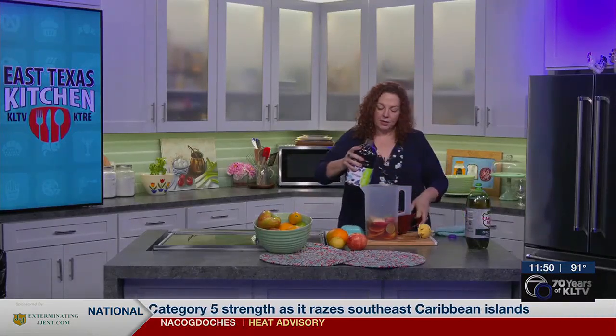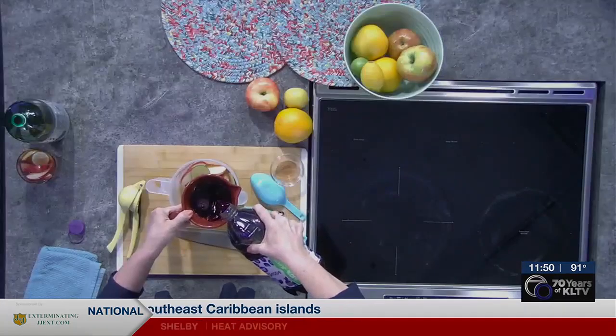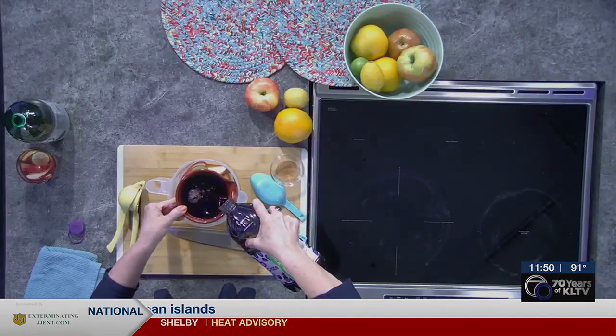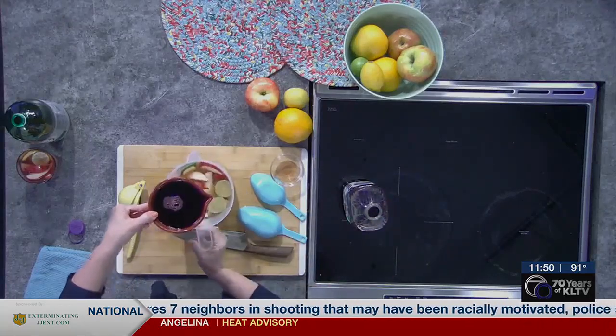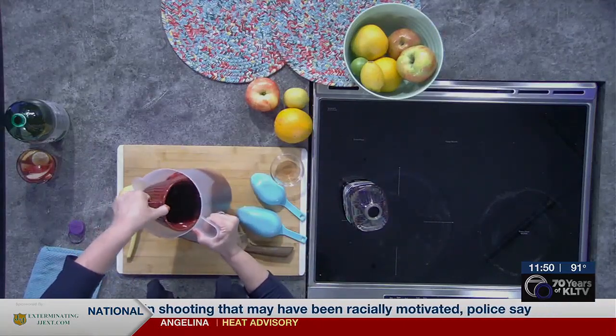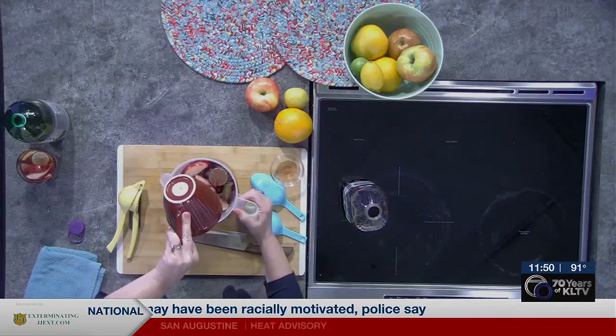Then we're going to put in two cups of cranberry juice — a little splashy splash there — and the same amount, two cups of grape juice. You can use white or red. I like to use the dark red, kind of a dark purpley red, because it just looks more like the regular sangria that is the traditional recipe.